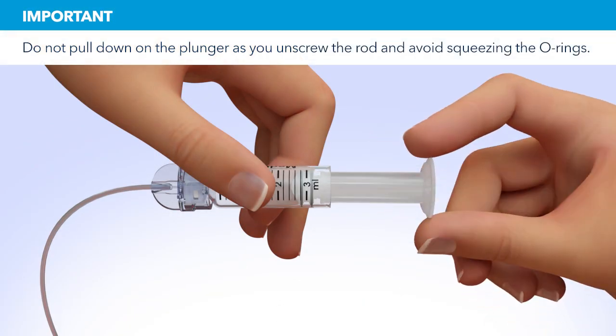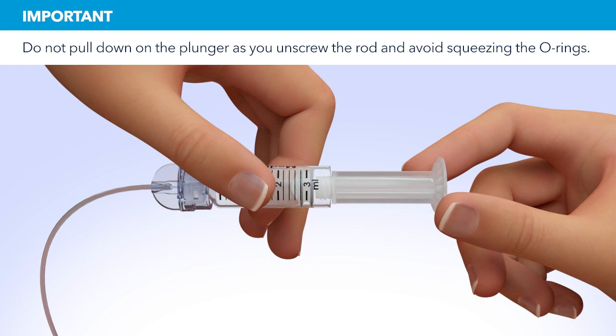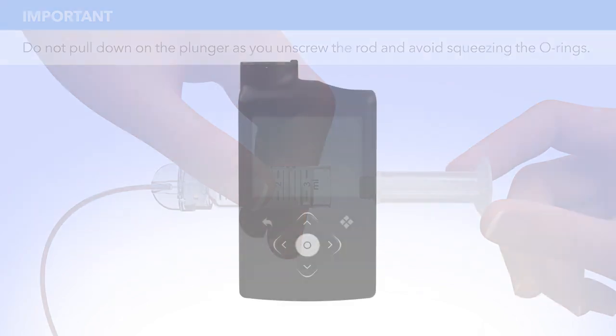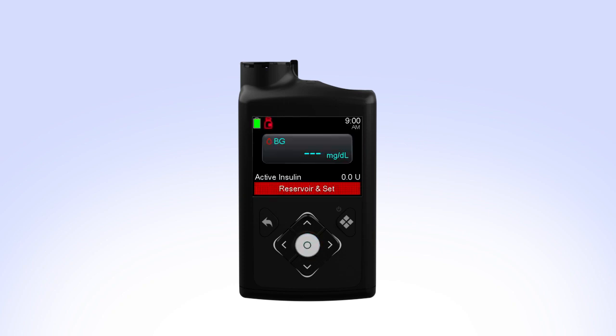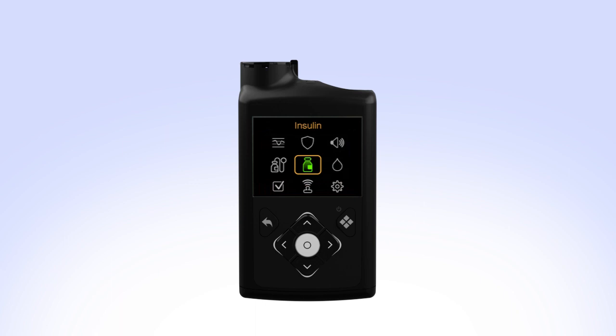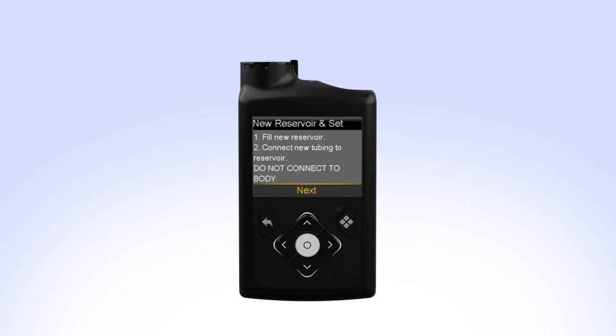Unscrew the plunger rod counterclockwise until it completely separates from the reservoir. While you are filling your reservoir, the backlight may have turned off. Press the Select button to turn the screen on again. Press Select to go to the menu screen and then select Reservoir & Set. Since you have already filled the reservoir and connected the tubing, select Next.